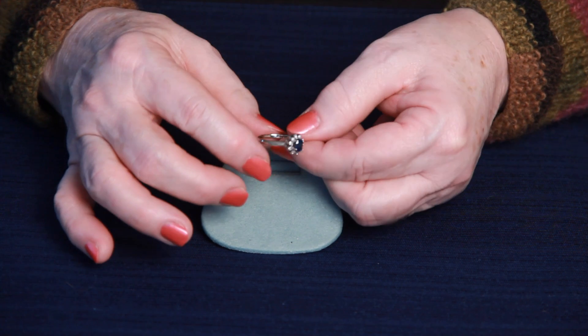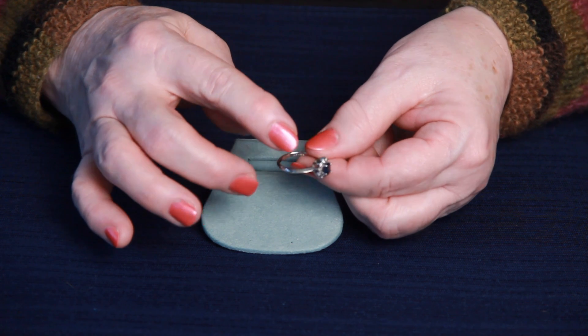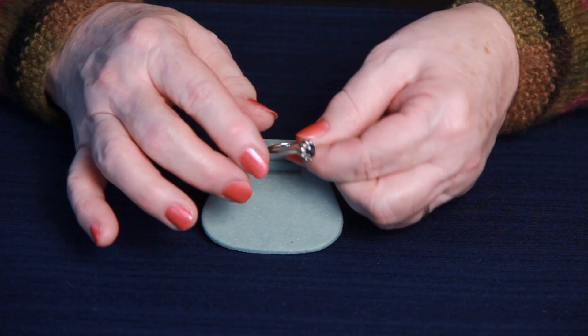The ring is a size 7 but can be easily sized. Since the head part is totally separate from the shank, it can be sized.